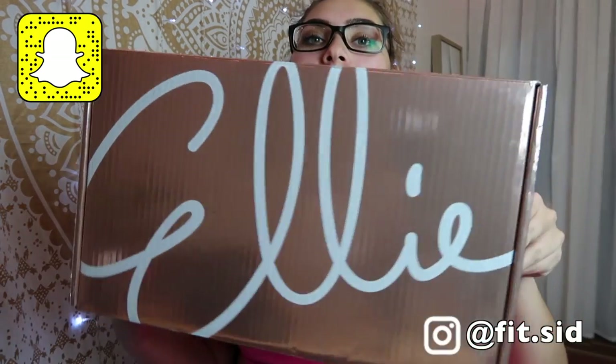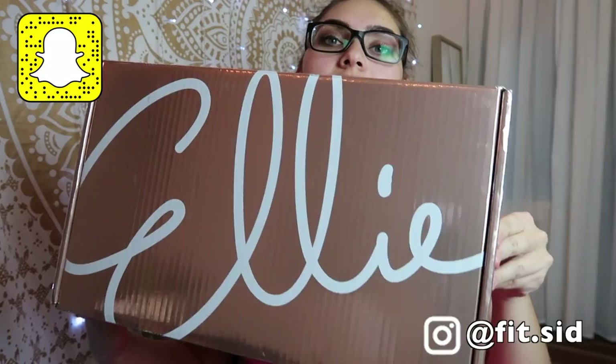Hey guys, it's me Sydney, welcome back to my channel. If you guys are new here, welcome to Fit Fam — I have my social medias up here. Today is another fitness video and we're doing an Ellie unboxing. A little bit about Ellie: they have two types of subscriptions — a three-piece and a five-piece. I think I got the five-piece this month.